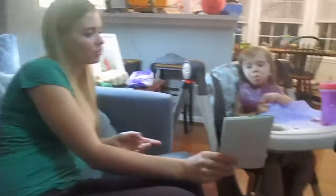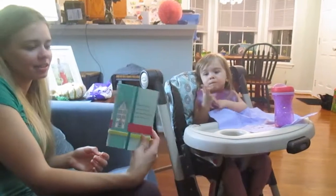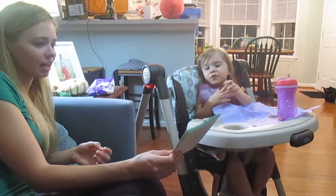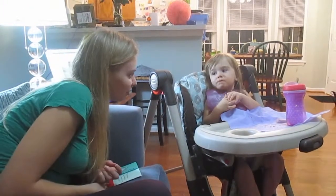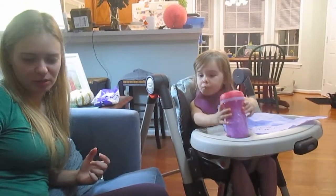It's our house. I don't think so. Is that our house? No. It's kind of like our house. No. I can't hear you with all the cupcake in your mouth. Sure can't. I can't hear me either.